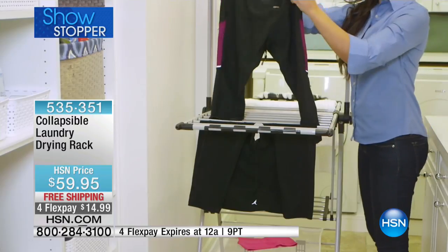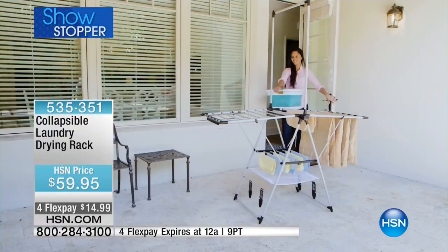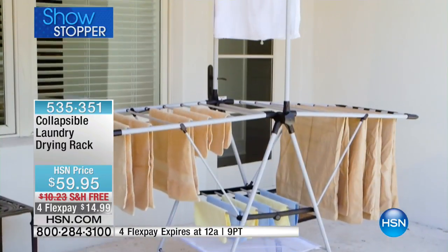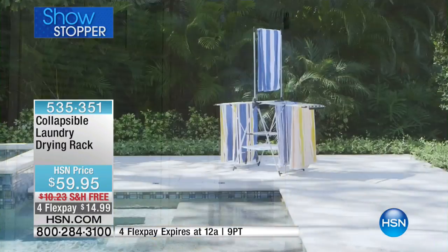If you love the clothesline and grew up with it, you know the energy savings from not running your dryer. Your neighbors may not appreciate a clothesline — there are a lot of deed restrictions these days. Here is your solution whether it's indoors, outdoors, on your patio, or in your kitchen. It's fabulous for towels, sheets, and linens. It's going fast, and free shipping — let us ship this to you.